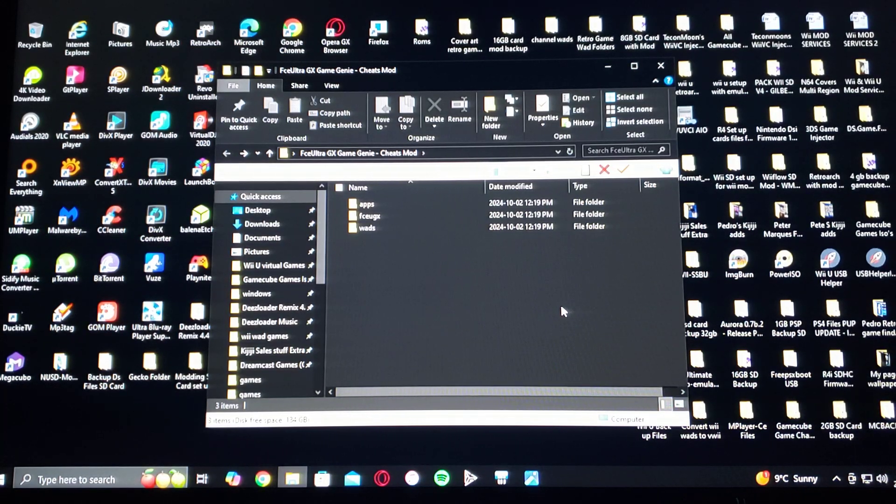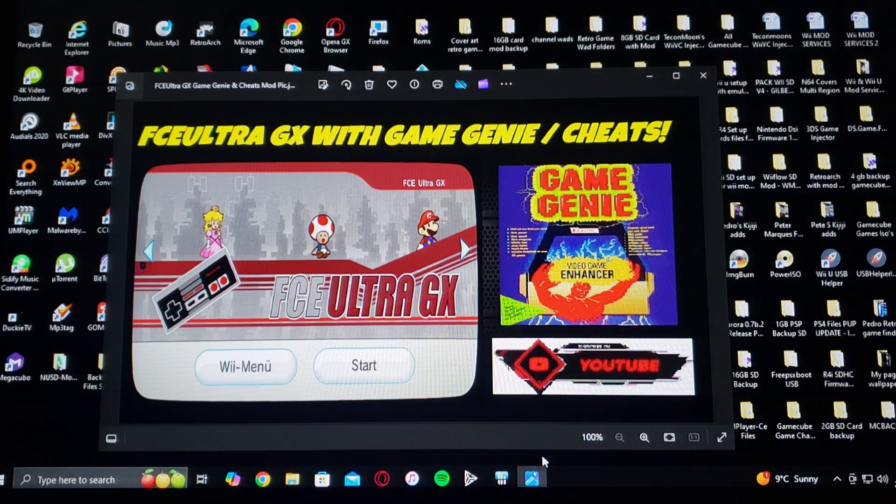So for today's example, I'm going to be using Super Mario Bros. 3. That's basically it for the setup of the SD card. Now we're going to get on the Wii. I'm going to show you how to install the emulator and the channel forwarder, and a little bit of gameplay with the cheats.